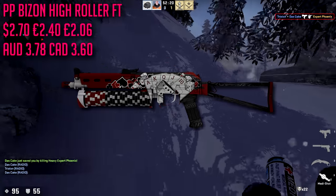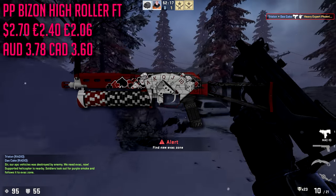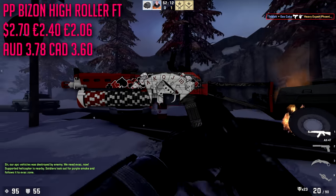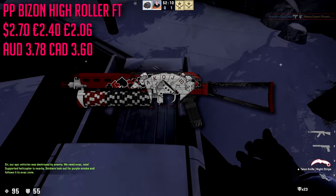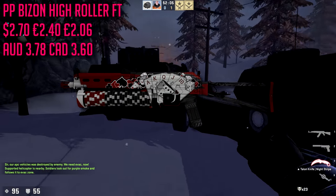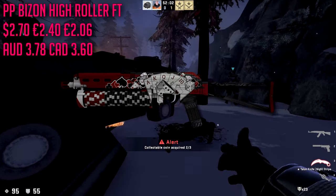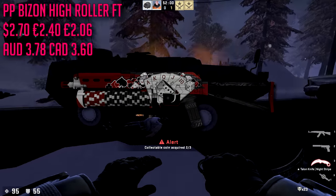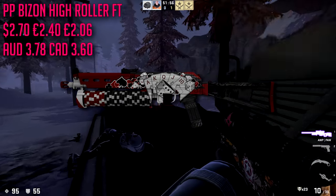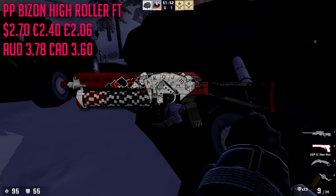For the PP-Bizon we have to get this skin. It's pretty expensive for a PP-Bizon — in field-tested condition it's going to run us $2.70. For a $35 loadout this is a pretty big percentage to spend on a gun you're barely ever going to use, but I love the skin and I do use this gun.